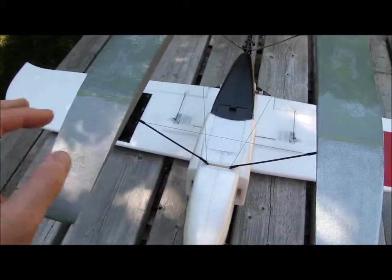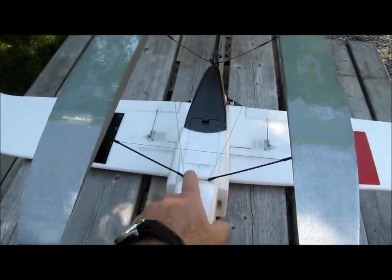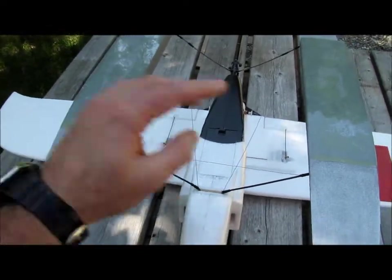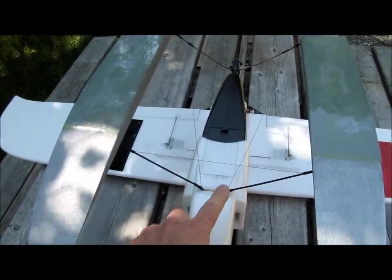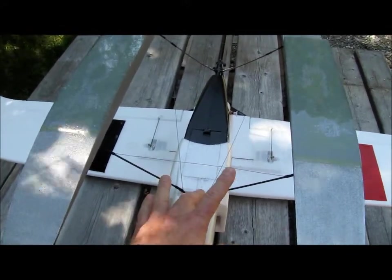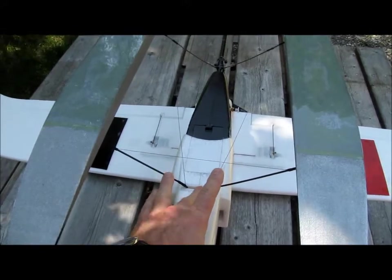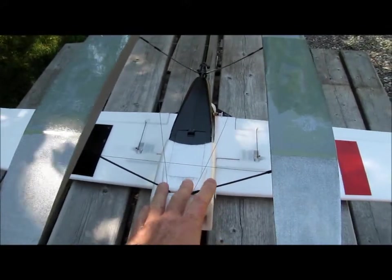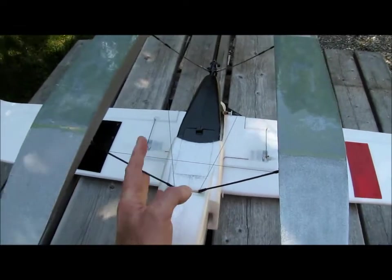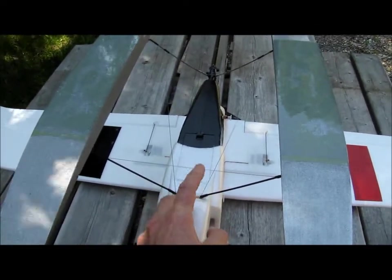The main strut at the front is the original strut included with the airplane. I just removed the wheels, took the thread off and used the strut as is. Make sure the strut is fairly wide open. I used 0.20 wire as a spreader bar. As long as the strut is wider open than what you want, you can then bend it a little closer using the spreader bar, and that way the wire will be tight.